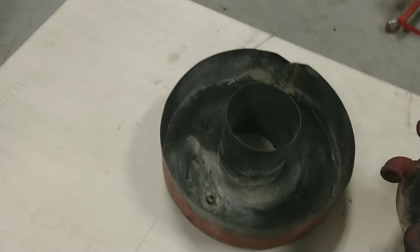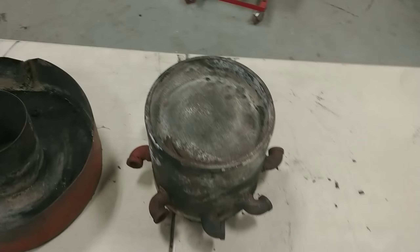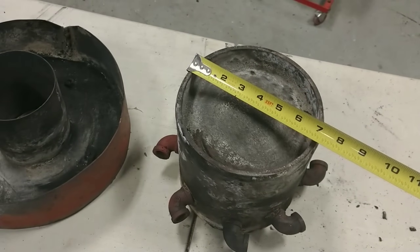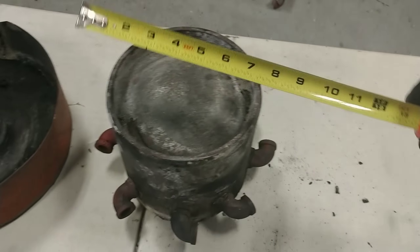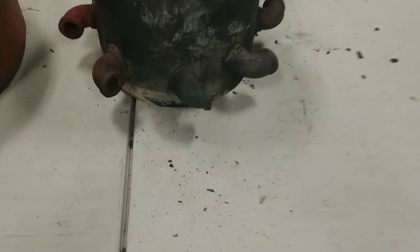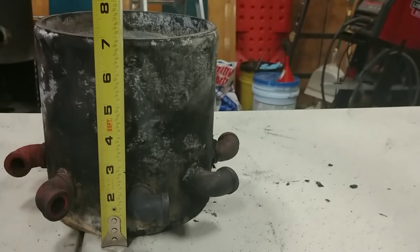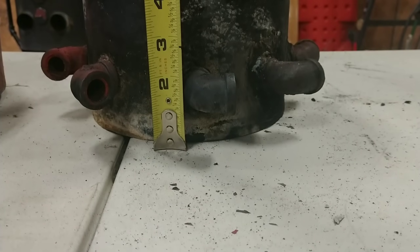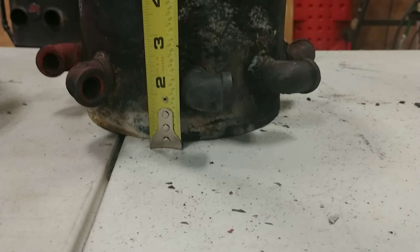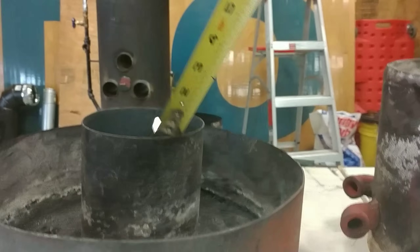Let's disassemble and go over some of these. In the previous videos I stated this was eight inches — it is actually seven inches in diameter, and the height is also seven inches. The height from the bottom up to the center of the air hole is about an inch and a half.